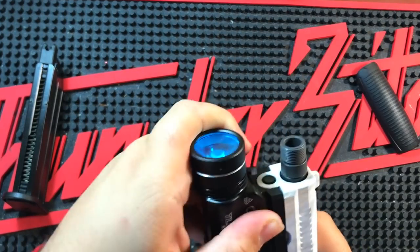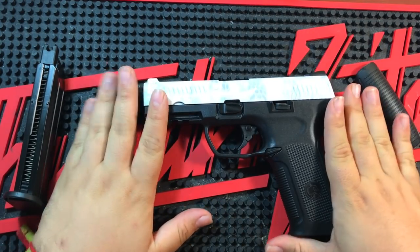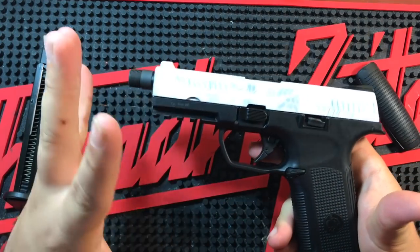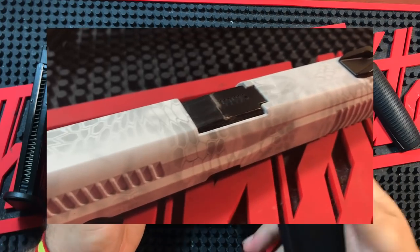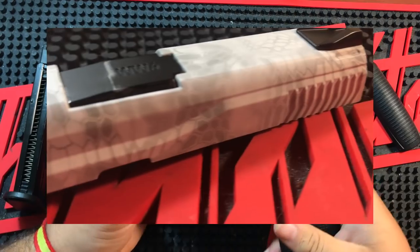Le quitamos el trácer de ZTECH y la TLR de Streamlight, y la dejamos virgen como vendría en la caja. Como podéis ver, la peculiaridad de esta réplica es que nos trae la corredera pintada en Cryptic, que supongo que habrá varios modelos, ya no solo en Cryptic sino diferentes colores, pero a mí en blanco me gusta bastante.